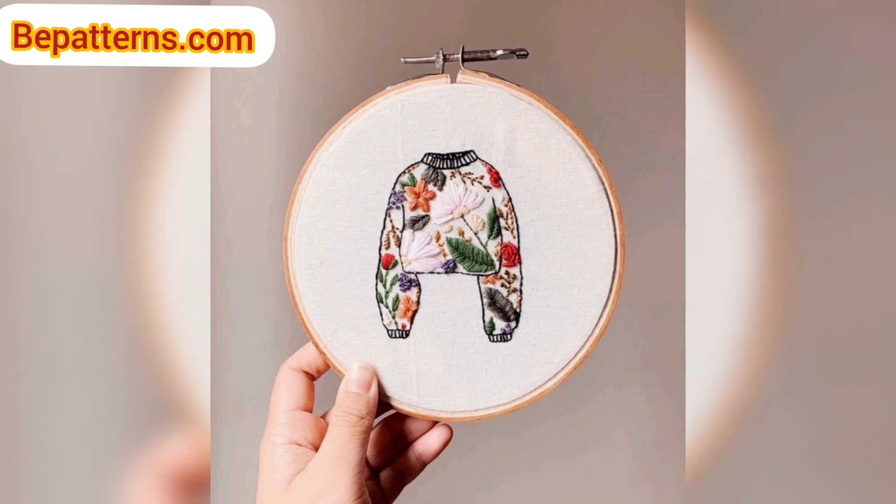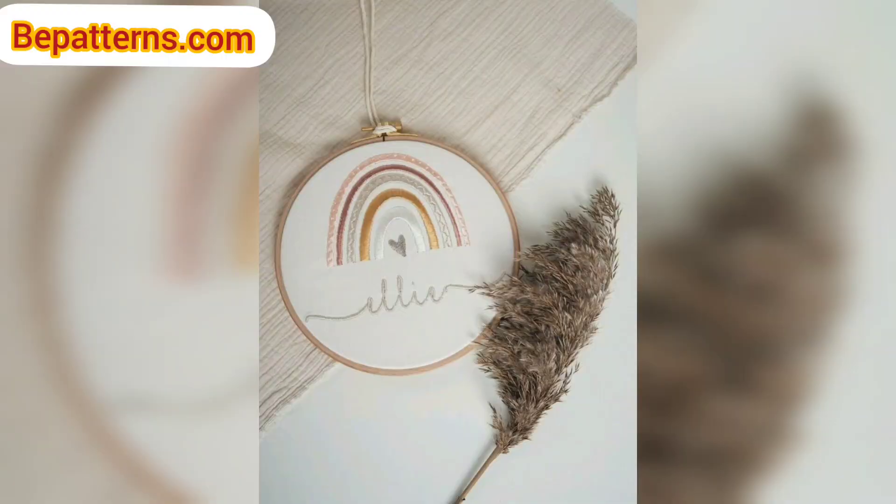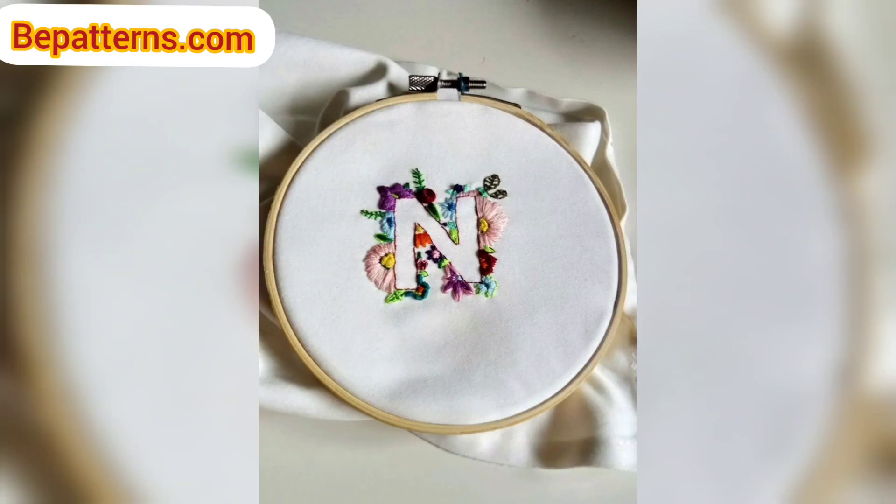Below we will cover embroidery stitches, and in this video I will also share tips and tricks. I have done embroidery on crochet, and we will also talk about assembling your crochet paintings.